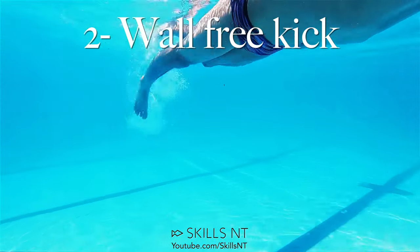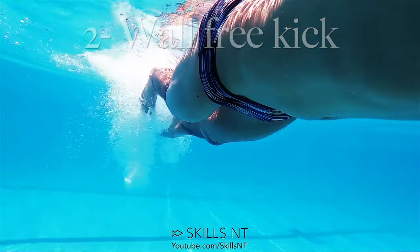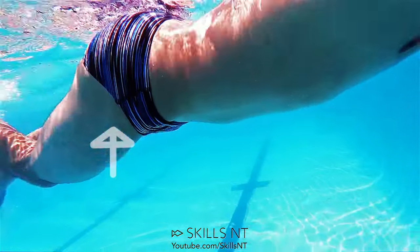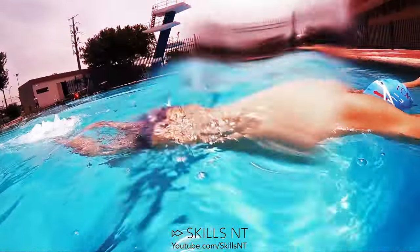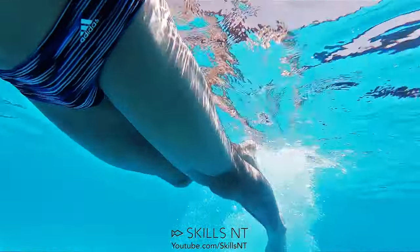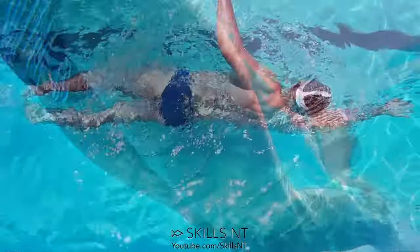Now that you have activated your core muscles, do the same but this time freestyle kick. Make sure you lift your hips all the way to the surface. Pay attention to how you are doing this and how it feels on your core muscles, because this is what it should feel like when you swim.